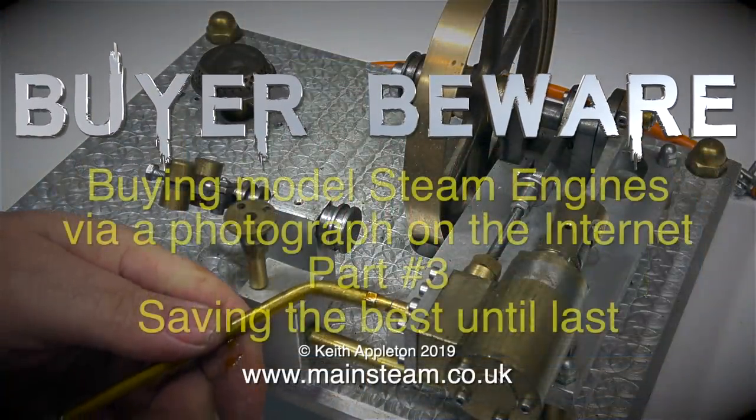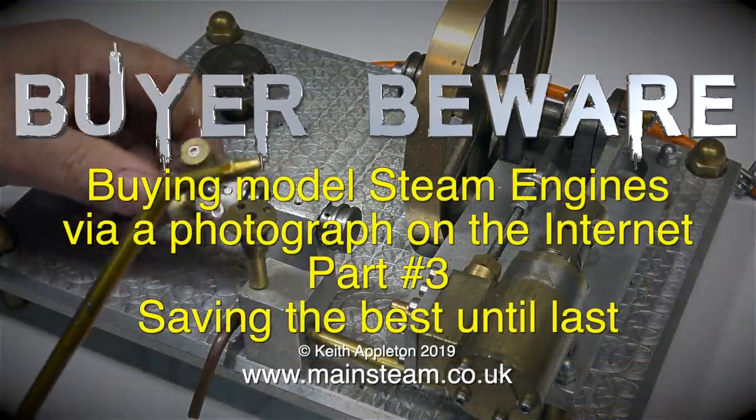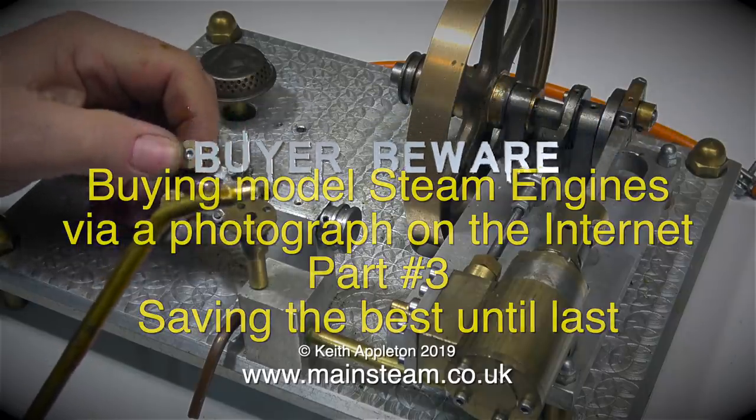Buyer beware! Buying model steam engines via a photograph on the internet, part 3. Saving the best until last.